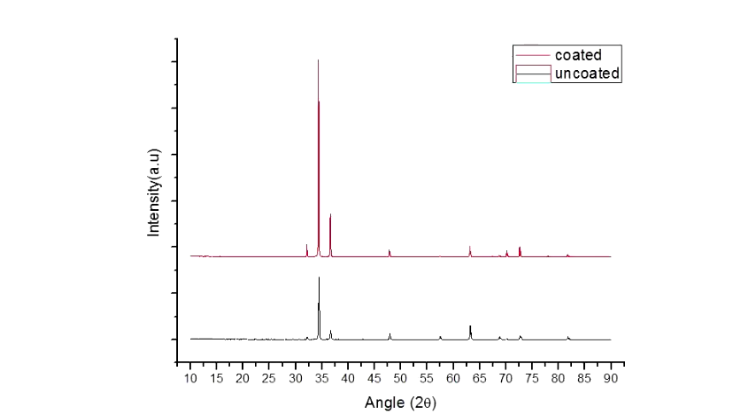In the XRD analysis, the peaks at 30 to 40 degrees 2-theta have been amplified in the coated metal. This is because the XRD peaks of the PHBV polymer lie in the same region, causing amplification compared to the bare metal. This has been previously proven by Vank et al. in 2004.